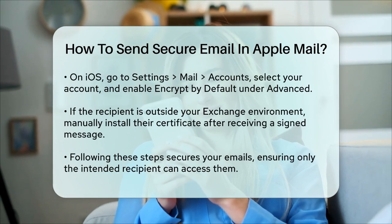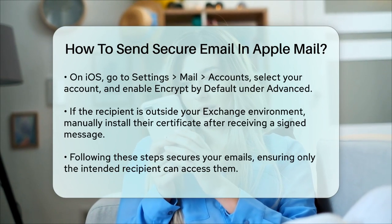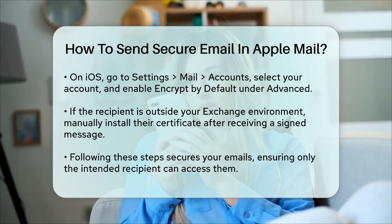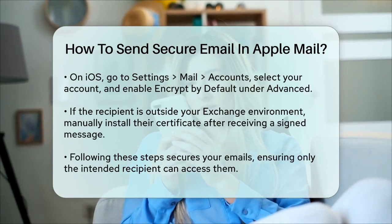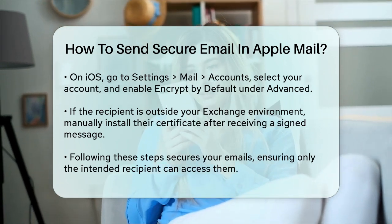If your recipient is not in the same Exchange environment, you'll need to manually install their certificate. When you receive a signed message from them, tap their address, view the certificate, and install it. This allows you to encrypt messages to them in the future.